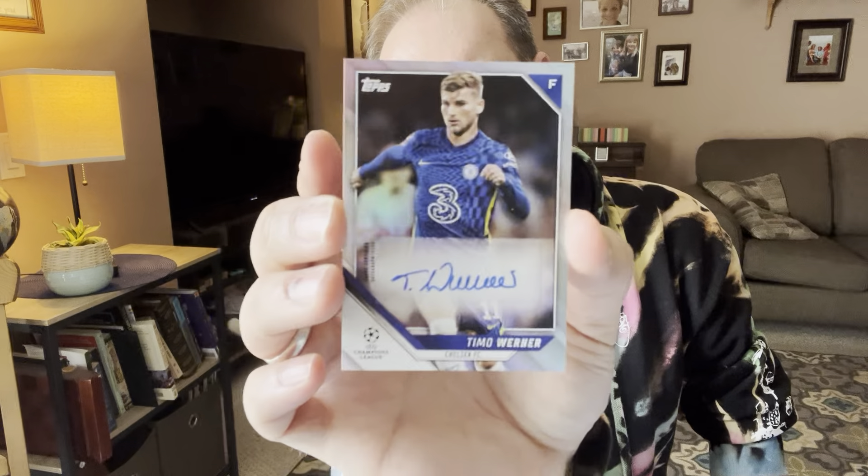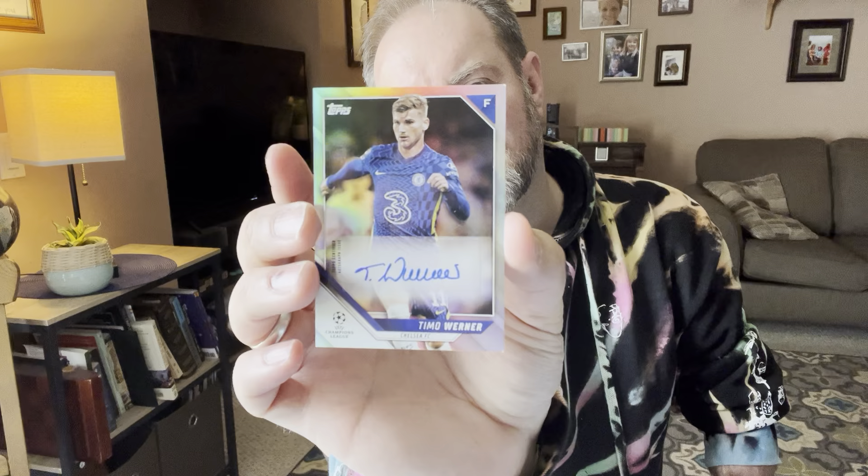Last pack. I did get an autograph. Nice — Antony. Lodi. Lahaji. Maguire. And look at that — we got a nice little Timo Werner auto. Nice. That's awesome.